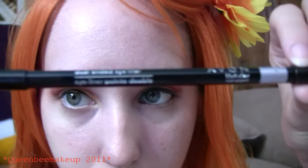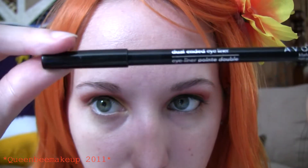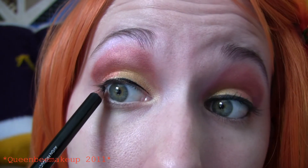Then we are going to take a black eyeliner pencil. This is Avon's dual-ended silver and black. We are going to take the black and do underneath the waterline.